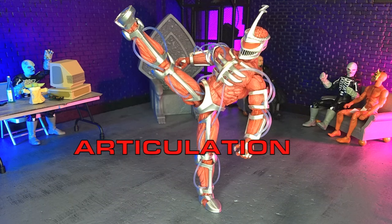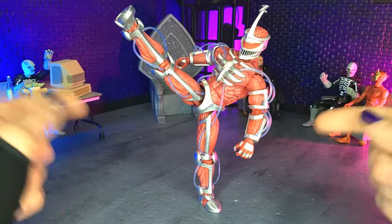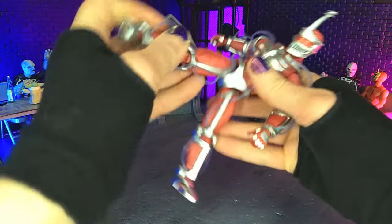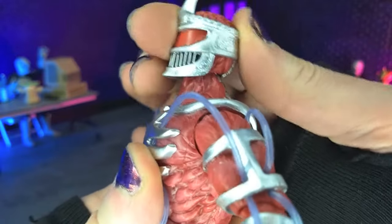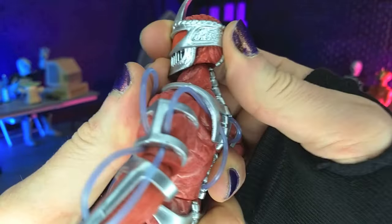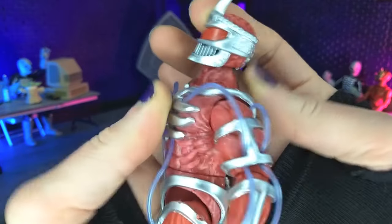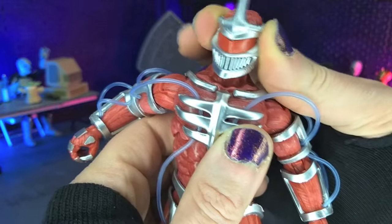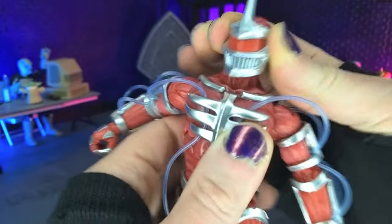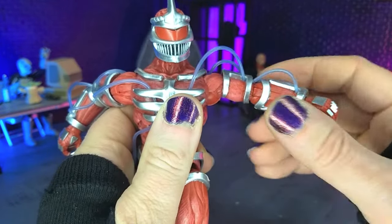Articulation balance here, actually much better than expected. As you can see, freestanding kicks — no issues. Not only that, but the leg range is good. Breaking it down point by point: we do have a ball hinge for the head. Unfortunately, we're not getting much up because of the way that head is sculpted — that's about as much up as we're getting. We do get some really nice down though, a little bit of tilt, and some rotation. Coming down the arms, we are hinge and swivel, so coming up to just about a T.